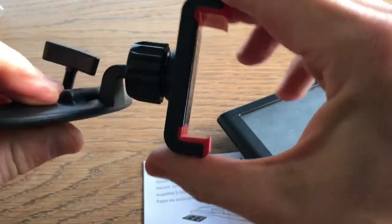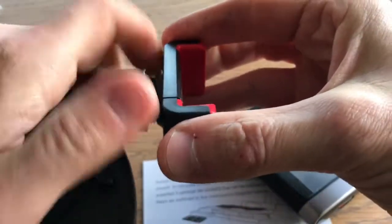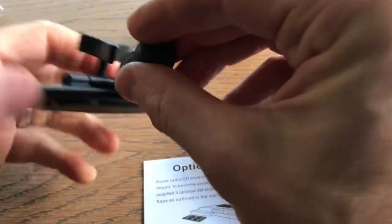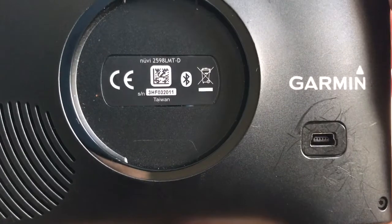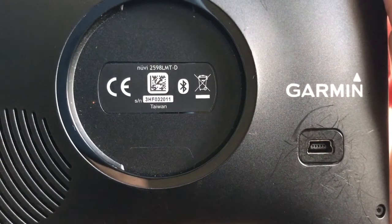That'll fit a phone, I'm thinking. But what I'm going to do is use the previous model's attachment to fit it onto the back, because I like using this in my CD slot. So it does not fit with the new Garmin Nuvi 2598 LMTD.